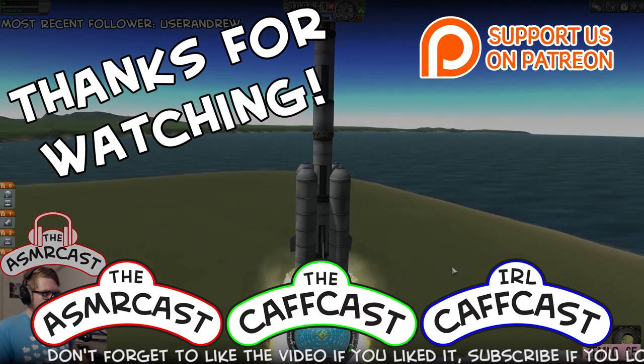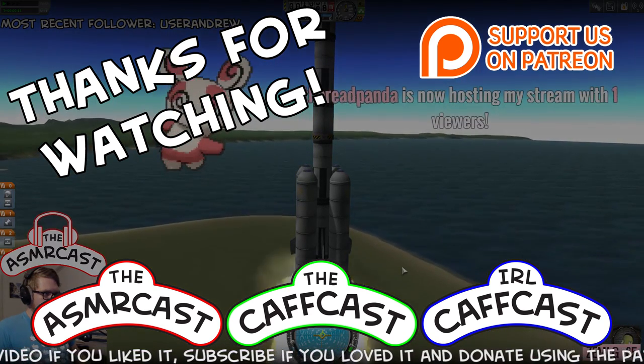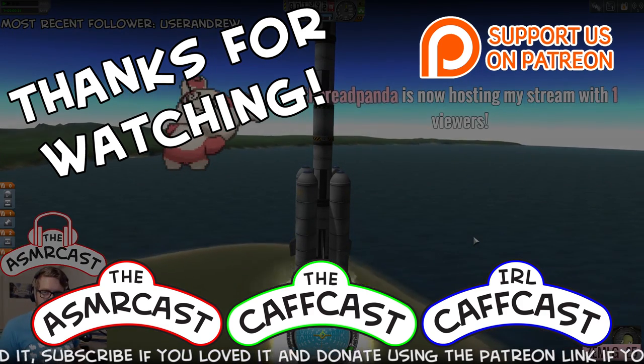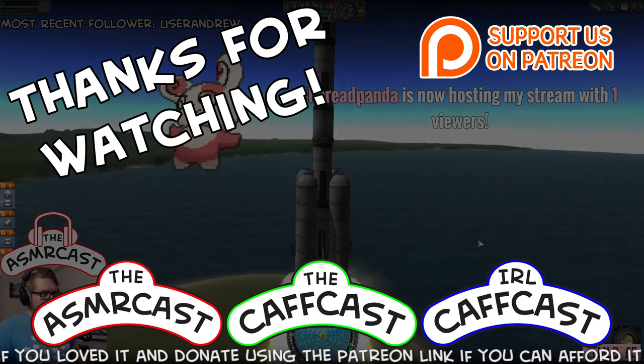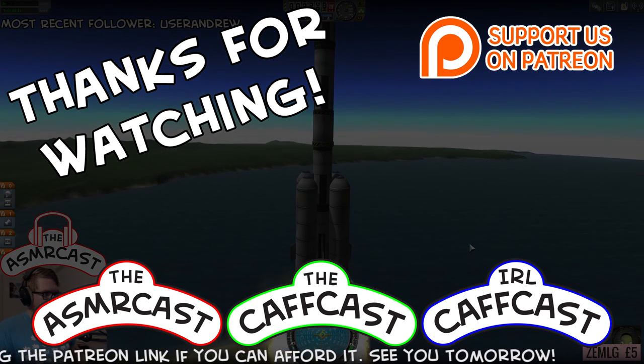Looks pretty stable, very stable actually. Hey Rebecca, thanks for hosting us buddy — that's really awesome. Let's get the hosts in there, y'all.